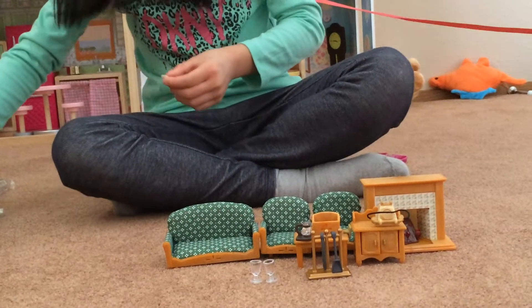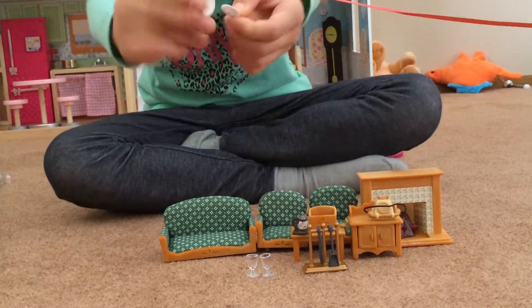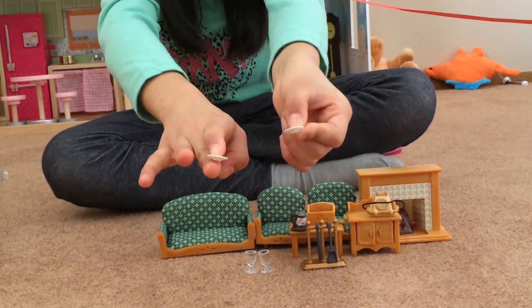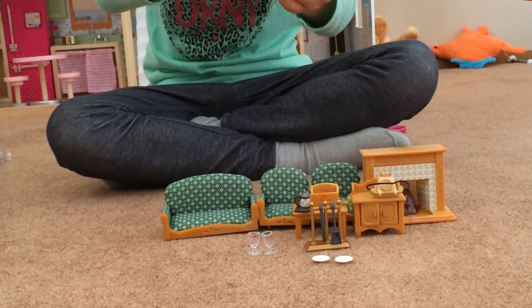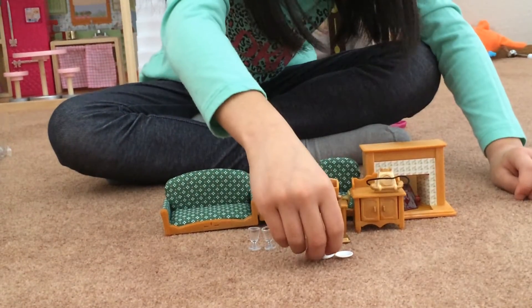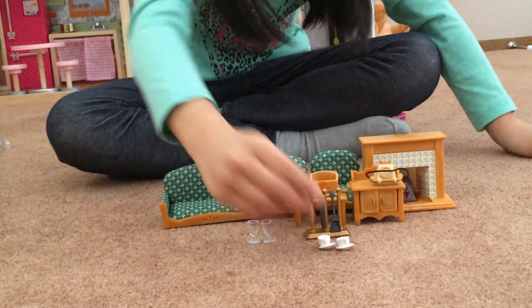Here are the two Calico saucers and the Calico tea cups — they're really white, just like the little saucers. So you can actually have your Calico drink some coffee.